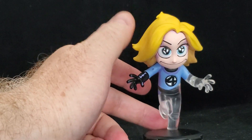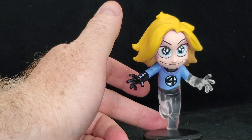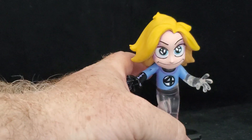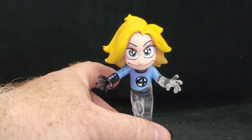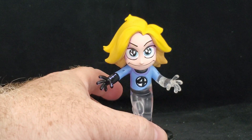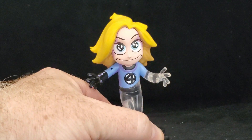This is a must for your Scott Young collection, or if you're a Fantastic Four fan, Marvel fan — whatever fan — definitely pick one of these up. Check out the link down below where you can get your own. Many thanks to Gentle Giant for allowing us to check this out today.